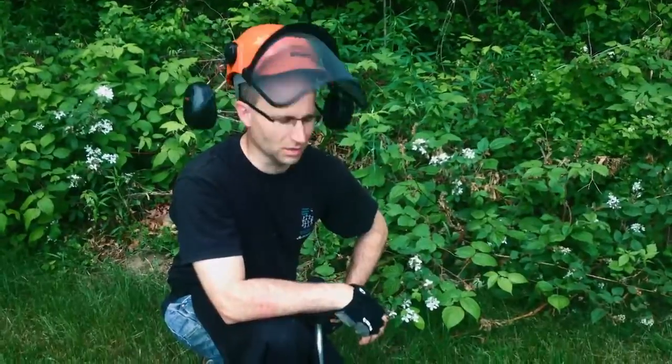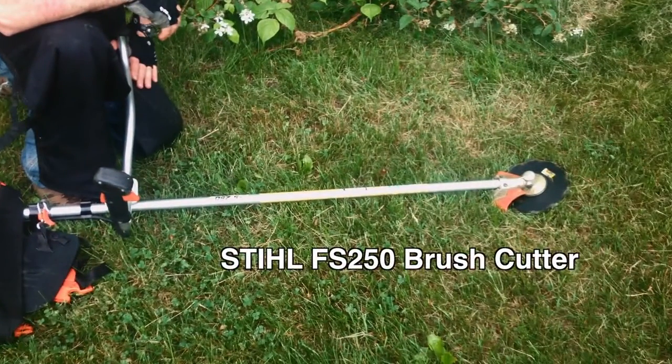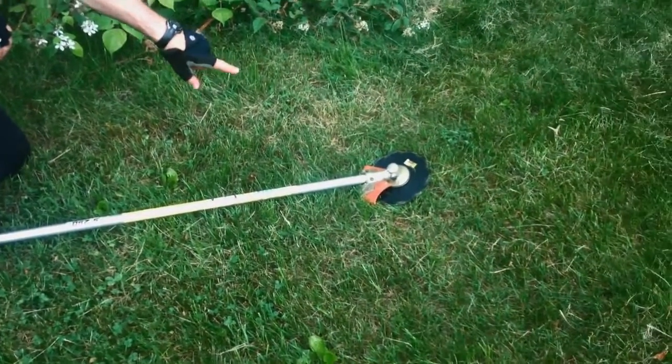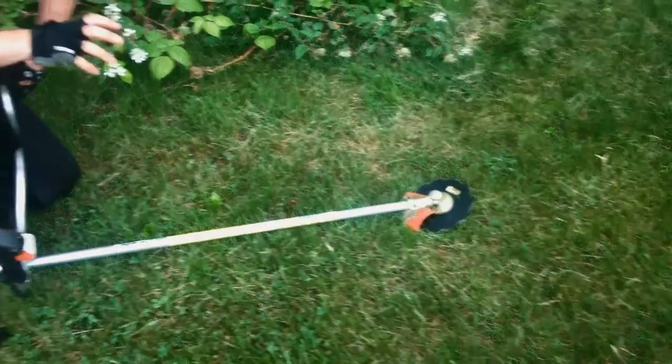What we have here is the Stihl FS250 brush trimmer. At the end, we basically have a very aggressive cutting circular saw blade, and it's nice and heavy, so it builds up inertia. It will cut through brush easily up to an inch thick, sometimes a little thicker.